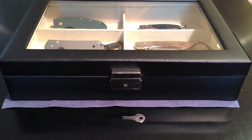Hello YouTubers. This is Locutus with my second video, and the subject is a knife case given to me by my wife. In actuality, it's an eyeglass case purchased from Amazon for around $50.